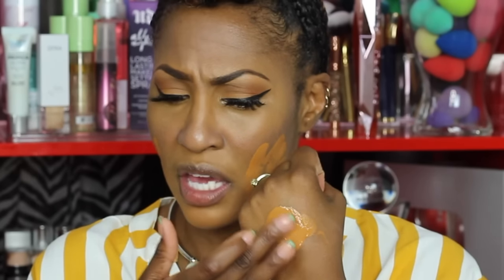If it wasn't for y'all asking me to do this review I probably wouldn't have grabbed this foundation. I don't have a whole lot of time to watch YouTube like I used to, but I did take a sneak peek at Jackie Aina's video and she tried it. That helped my situation because I know that she is oily.